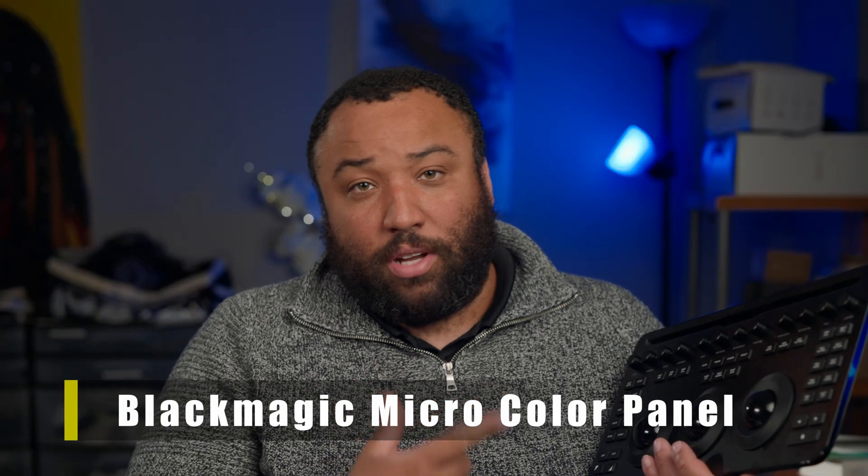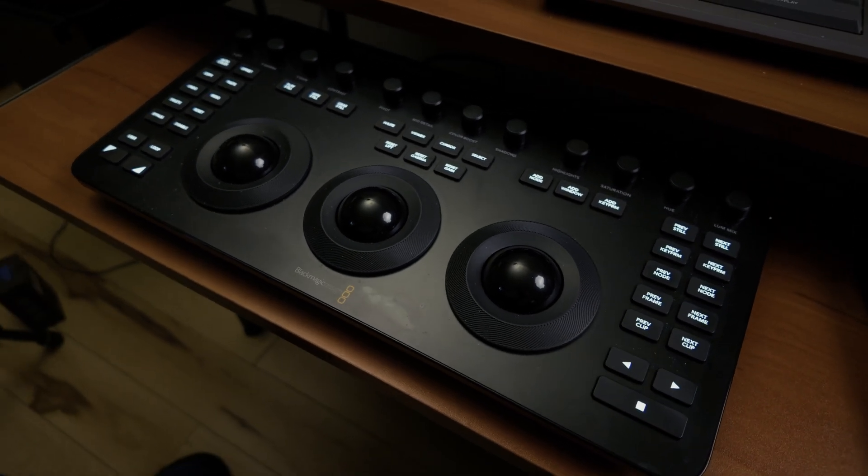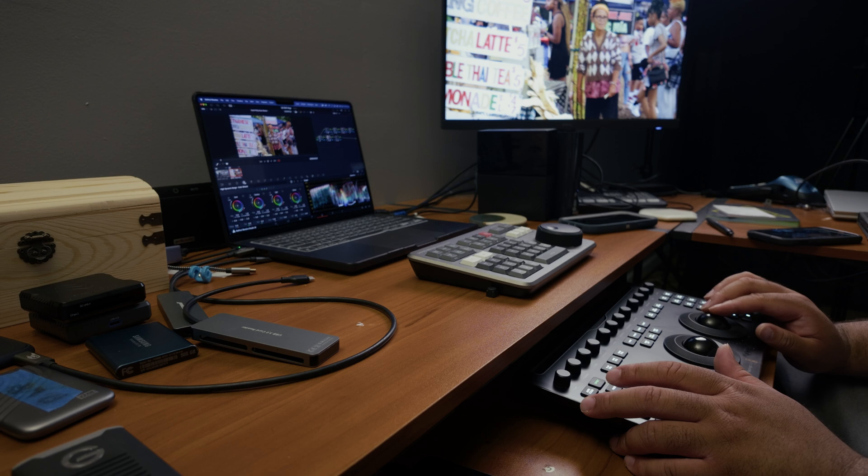Today we're taking a deep look at the Blackmagic micro color panel. This little guy is designed for colorists, editors, and filmmakers who want physical control over their grades without needing to invest in one of those Hollywood-tier panels. It's small, sleek, and most importantly, wireless. Full disclosure — Blackmagic did send me this color panel to review. However, they're not going to see this video before it releases and they have no say in what I can say, so everything I'm going to say is my honest opinion.